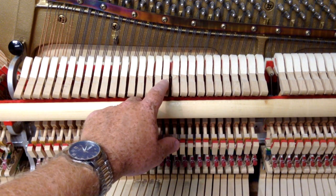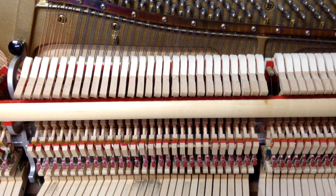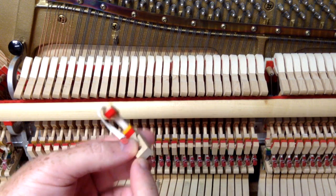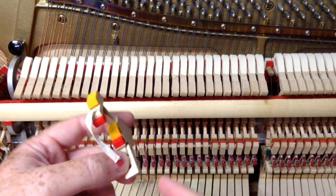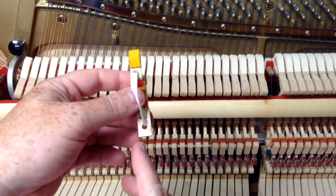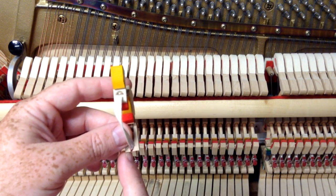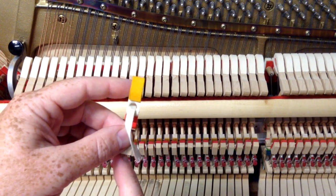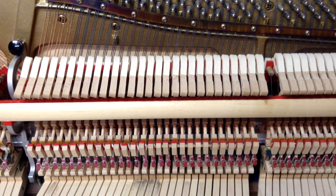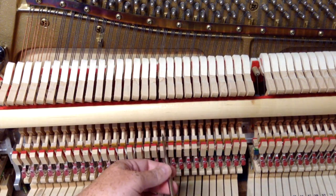For a side-to-side alignment problem like this, we essentially need to move this hammer over so it's centered between the two. The way we're going to do that — I'll show you once we take the hammer out — is we're going to paper the bottom of the flange. Specifically, we're going to put the travel paper on the left side of the bottom of the flange, which will push the hammer butt to the right just a bit, and that will essentially center it.